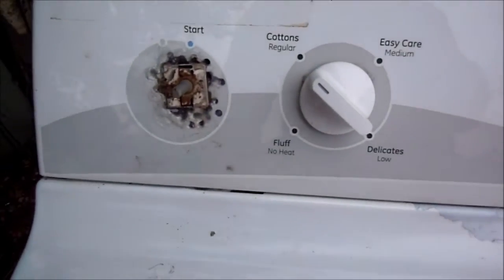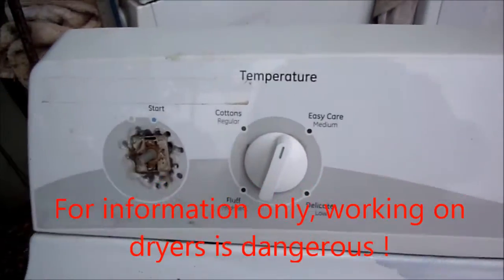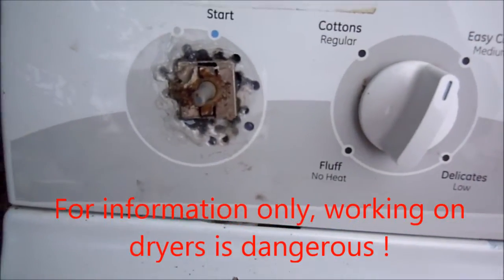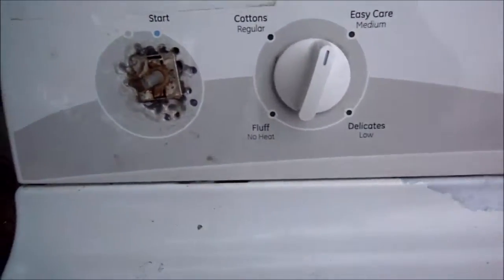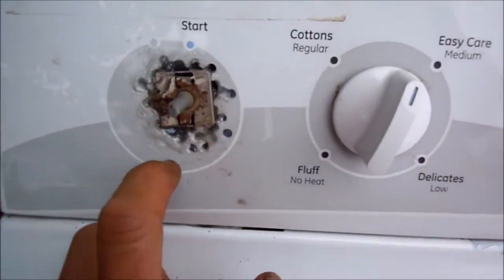Here's your Hotpoint machine. These Hotpoint machines tend to burn these switches because people turn them too hard and they break or come loose. This one has been replaced — I got it basically this way and glued in a new switch.